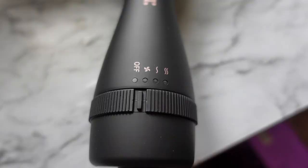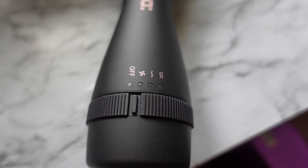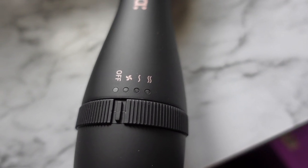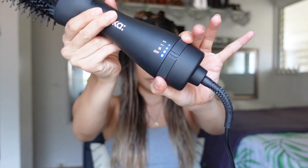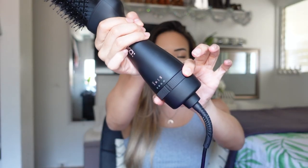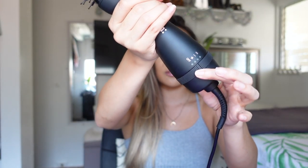It comes with three different settings: first the off setting, then the fan to help cool and set your style in place, and then speed one and speed two — those determine how much heat you apply. To change settings you twist the knob in the middle. I noticed that the off and high heat settings don't click all the way over like the other two do, so just keep that in mind.